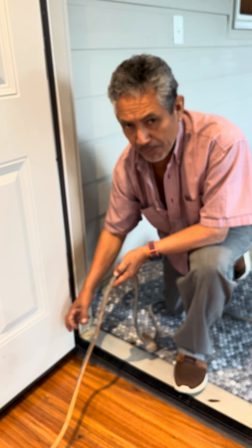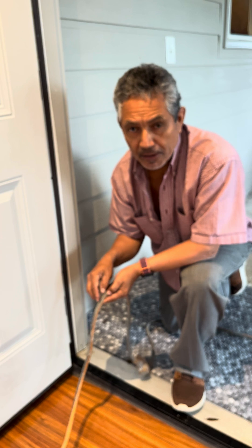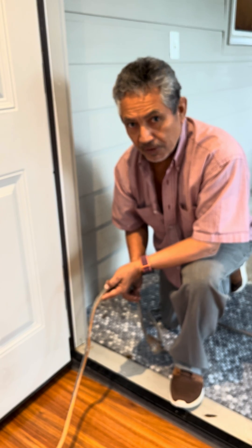Because the metal, when it cuts the extension cord, the two wires — the hot wire and the neutral wire — are going to touch each other. And then it's going to be a short circuit, and you don't want that.